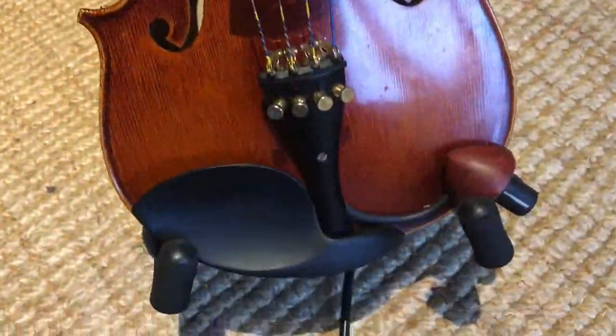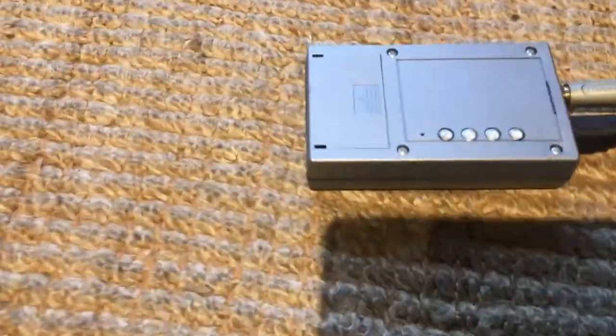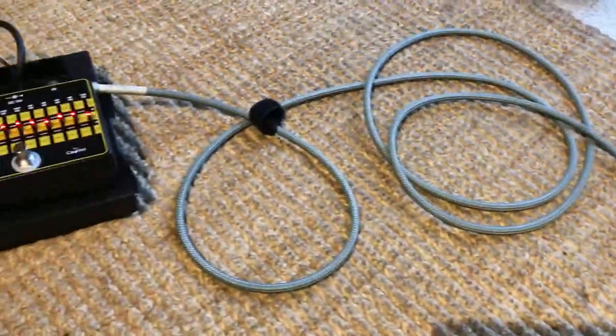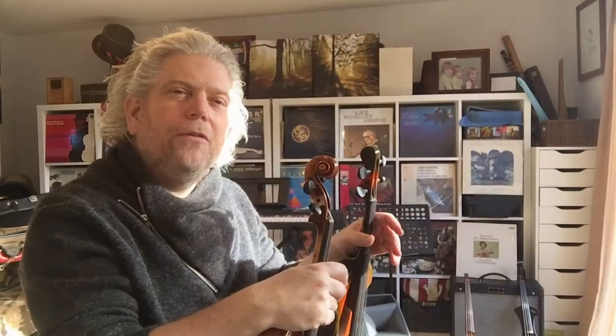What happens then? These pulses can be passed through wires, along cables, through effects pedals, through amplifiers and then turned back into sound through devices called speakers.